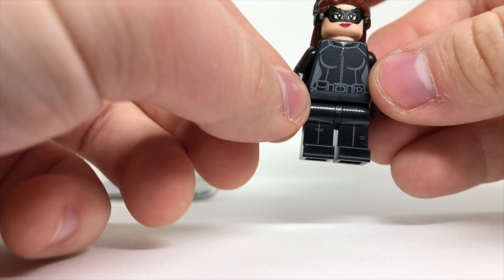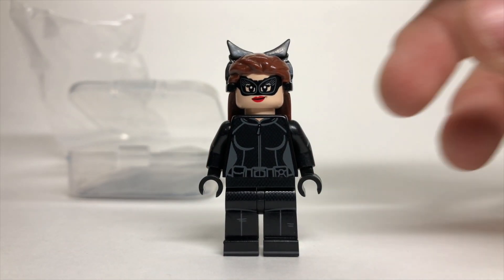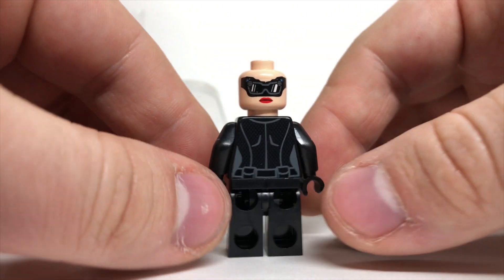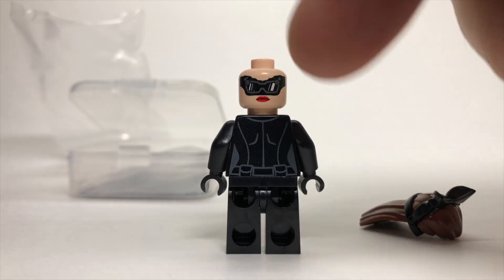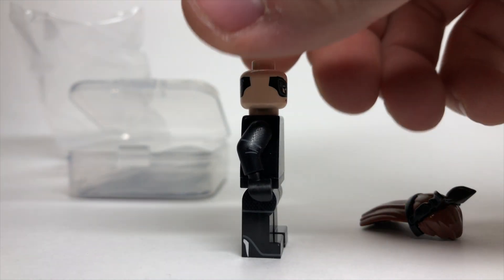Wow, amazing looking figure. The head sculpt is completely custom as far as the hair is concerned, and the face printing is custom too — really amazing. All of this is printed on 100% official LEGO pieces; it's just the hair that's been custom made and the printing on it that's custom. Absolutely incredible — look at the silver on the sides of the boots there.